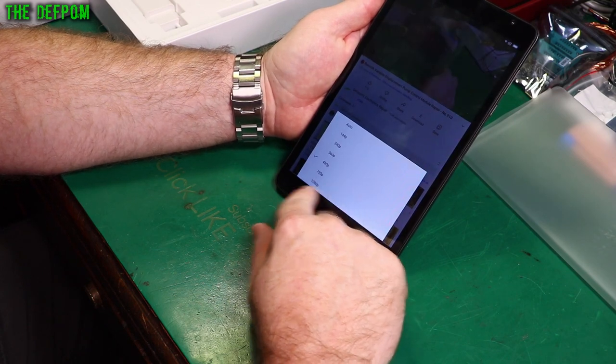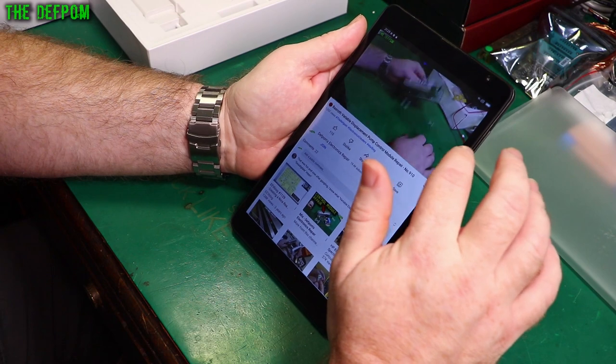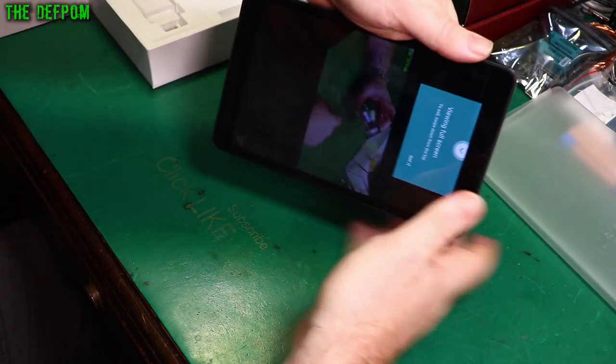Let's try the video quality — 1080p. You would think it would rotate, wouldn't it? There must be a full screen option. There we go — now it's doing full screen.